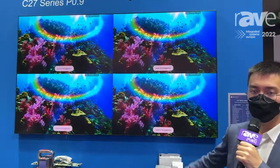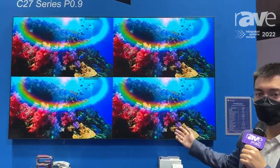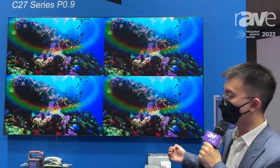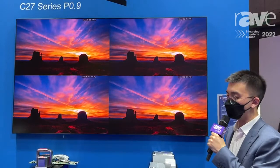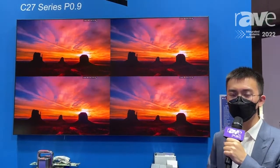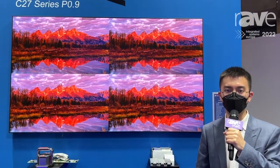As you can see, we can achieve multiple windows display. And also, by using COB technology, we can achieve better performance of the display. Please don't hesitate to visit us at booth number 38200. For more information, please visit qstech.com.